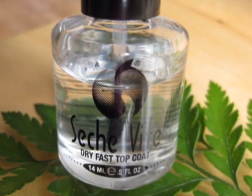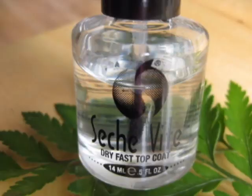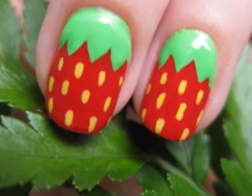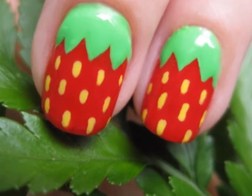Finish off with a top coat to seal in and protect your design. And that's it, you're done! I hope you enjoyed this easy and cute tutorial for strawberry nails. I hope your summer is filled with sunshine, art, and love. See you next time!